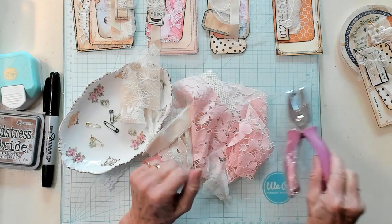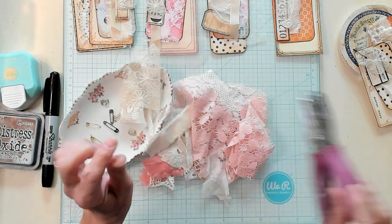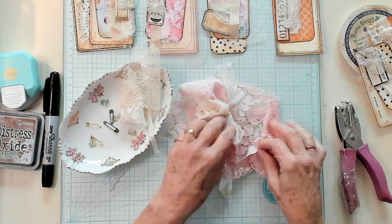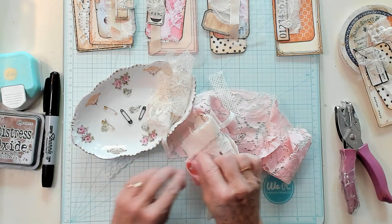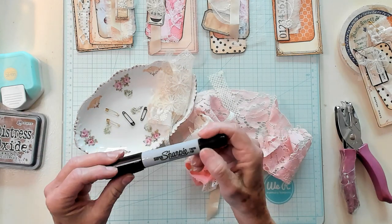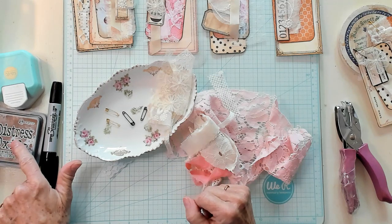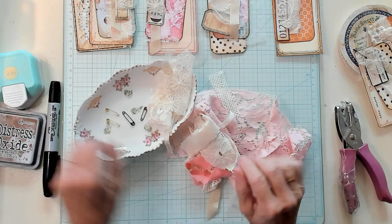Let me tell you what I have here. I have my little hole punch that punches a little tiny hole. I have some scraps, some lace, a little bit of fabric. I have some safety pins, the little tiny ones. I have my Sharpie marker. I have my vintage distress ink and I have a corner rounder. Let's get going.